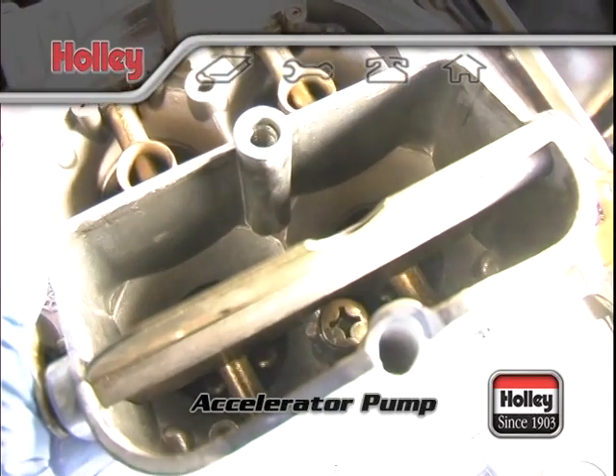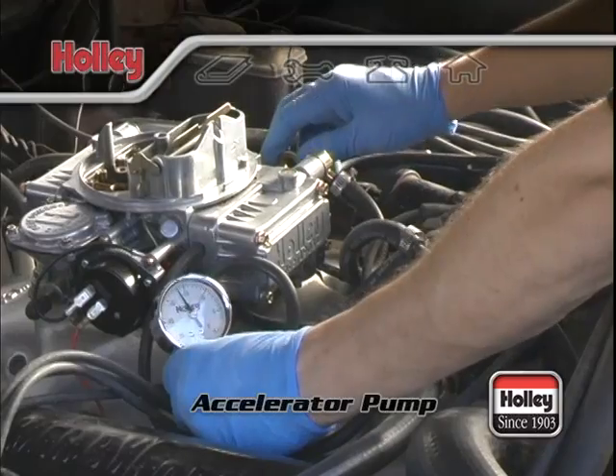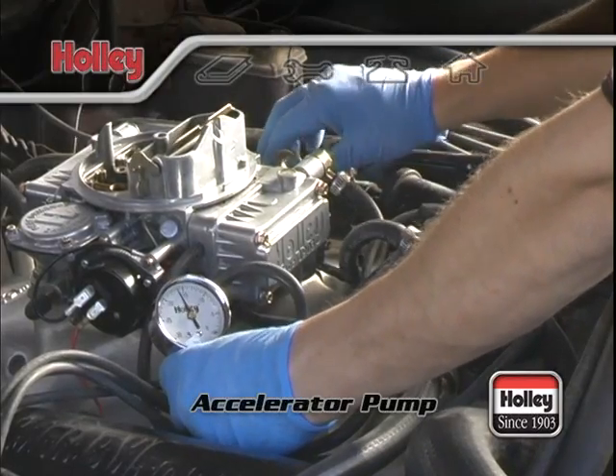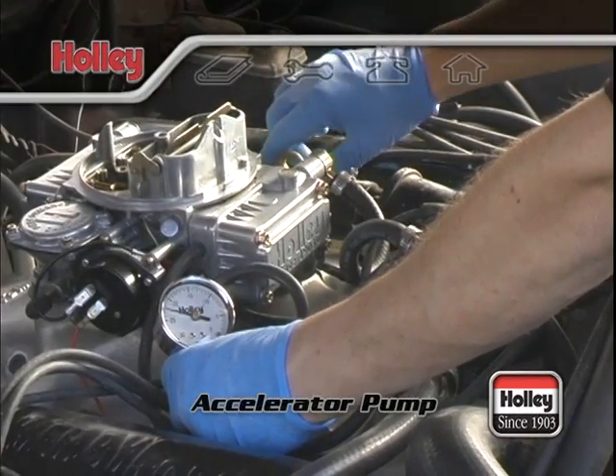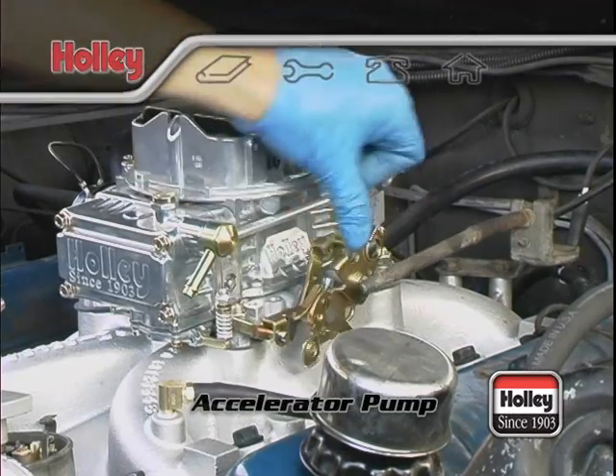Its purpose is to inject a certain amount of fuel down the throttle bores when the throttle is opened. By accomplishing this, it acts to smooth the transition between the idle and main circuits so that no stumble, hesitation, or sluggishness will be evident during the transition phase.